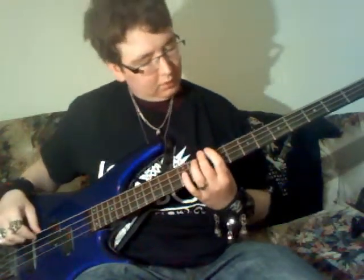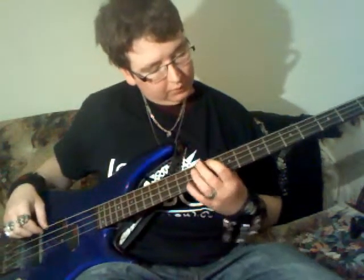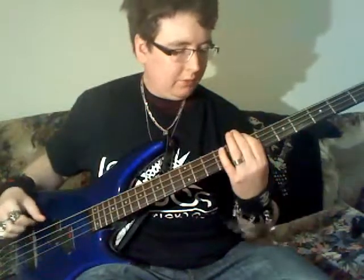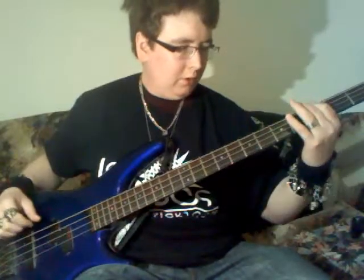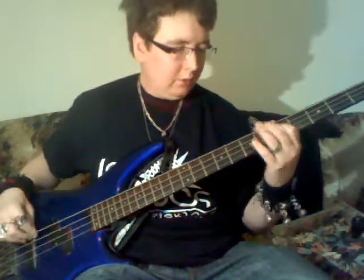Continuing: 10, 9, 7, 5, 7, 10, 9, 7, 5, 7, 7, 3, 3, 5, the 8. Then you can play it up here too.